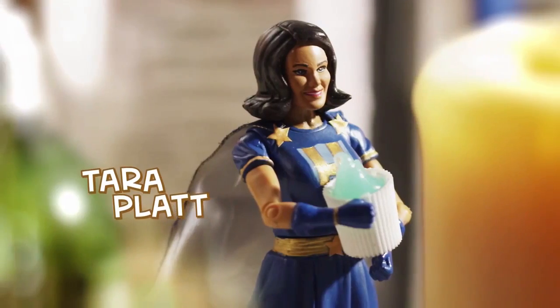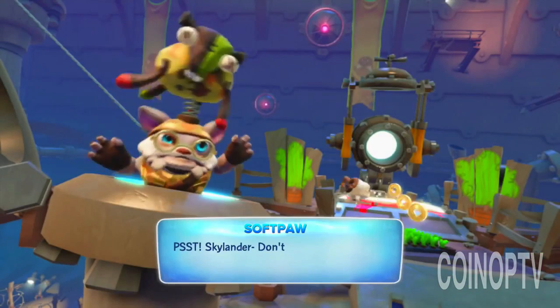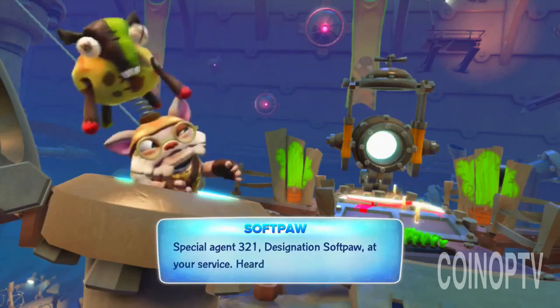So let's talk about some of the other things you do. Shelf Life is a web series that's been going on. It's you and Yuri Lowenthal, who's also a very talented voice actor, and he's also in Skylanders. We were trying to show some of the Southpaw level in Skylanders. You know him from Ben 10 and a lot of other things, but he's Southpaw in Skylanders. Southpaw is his most important role — he always talks about it, and does the voice: 'Special Agent 321, designation Southpaw at your service.'